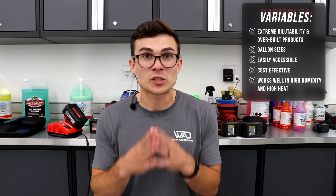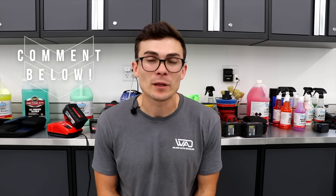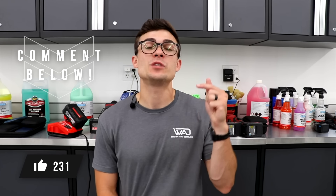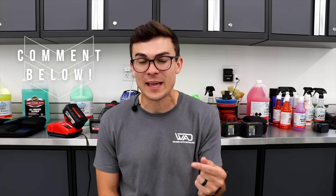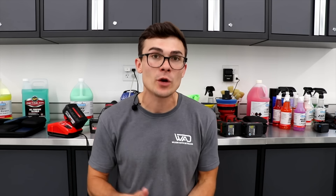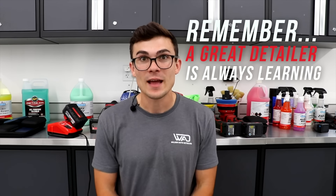This video absolutely shows that is possible with these products — specifically the Dark Fury wheel cleaner. If you want to get your hands on it, I'll link an Amazon link below if available, and also guide you to the Superior Products website for both Dark Fury and the acidic wheel cleaner. I'd suggest buying it in person at an O'Reilly if there's one near you. Leave a comment below — if you've never used Dark Fury, what's your go-to wheel cleaner? And if you do use Dark Fury, share your off-label applications and dilution ratios. From Luke here at Wilson Auto Detailing — a great detailer is always learning.